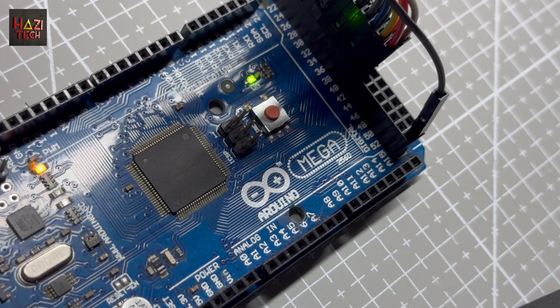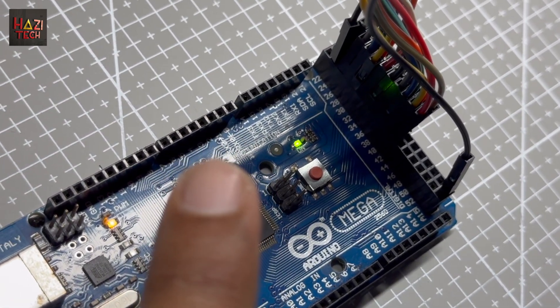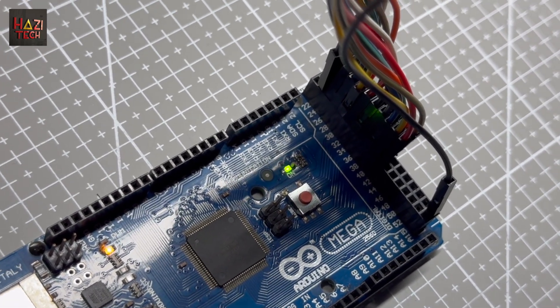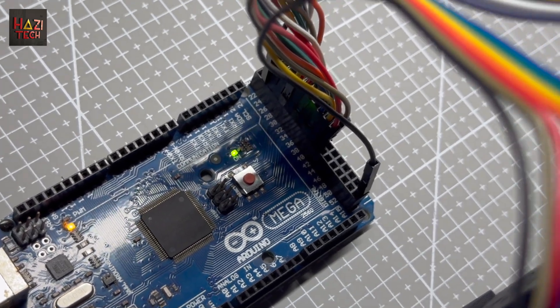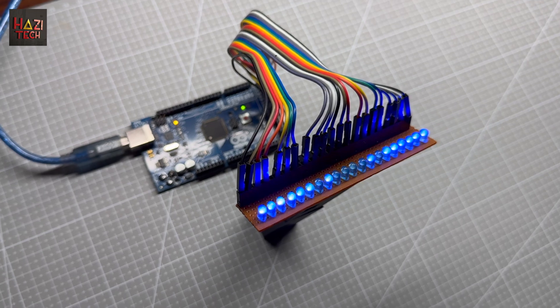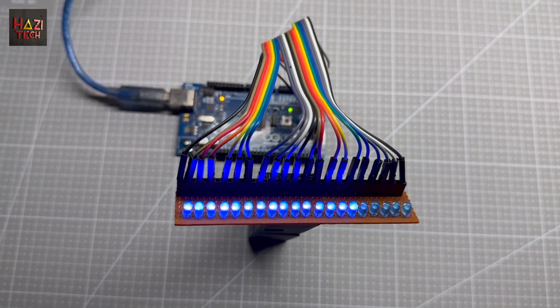Here I am using an Arduino Mega board and as you can see I am using from pin number 22 to pin number 41 for 20 channels, and I have a common ground pin here for the LEDs. You can basically replace these LEDs with relays — 20-channel relays — and attach higher loads to achieve these effects.